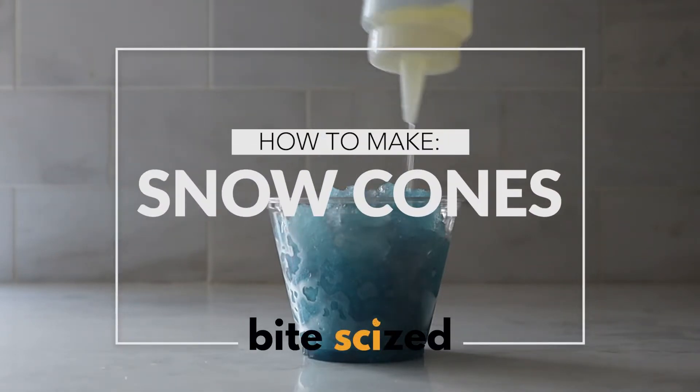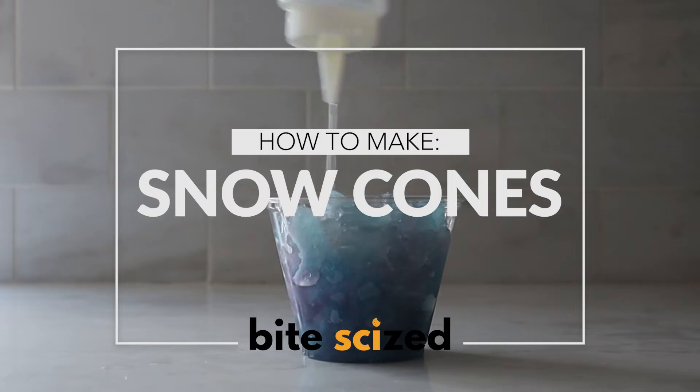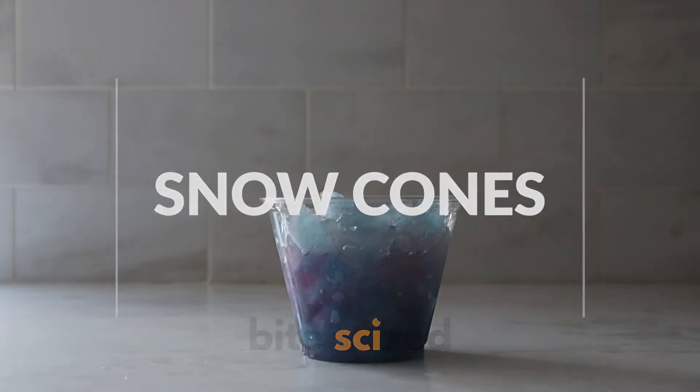Let's make our version of blue raspberry snow cones — a play on a classic, but with a twist. And it's also color changing.